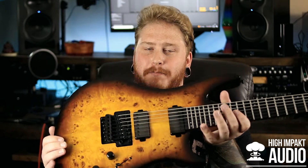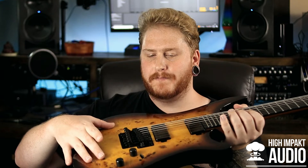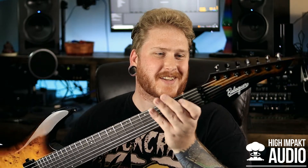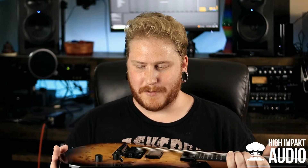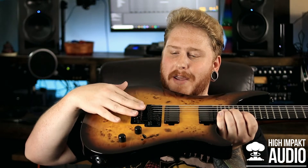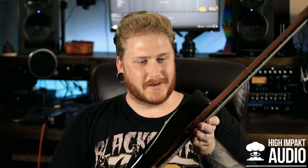Wow, I got that poplar burl top on the wood, and then kind of a vintage burst out to black — this thing looks so cool. The neck feels extremely smooth, and I got a five-piece neck. I believe it's roasted maple — or maybe walnut, I gotta look at the specs, it's been a long time since I ordered this. Of course I got my Floyd Rose tremolo, and it came tuned to exactly what I wanted.